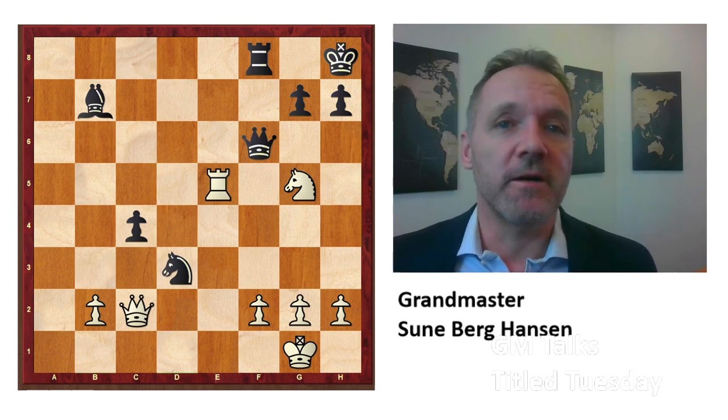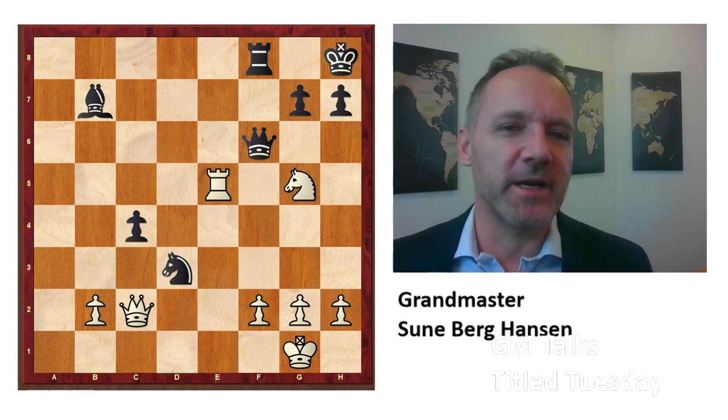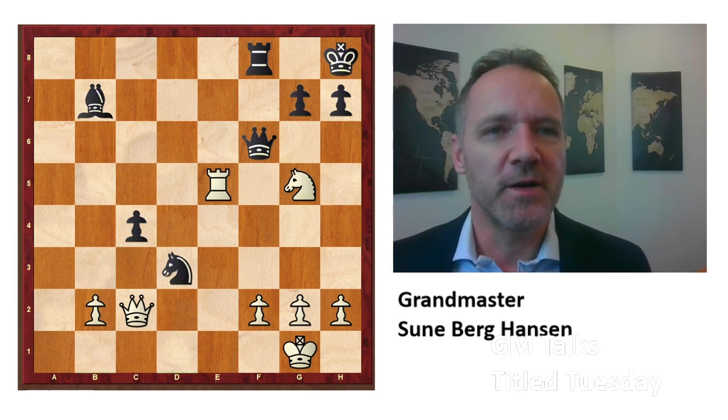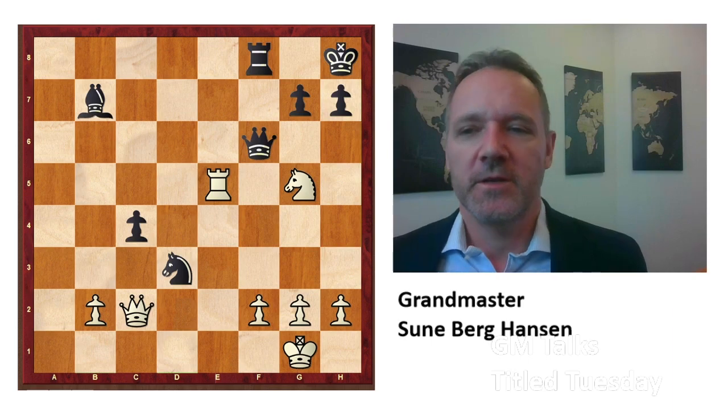This Spanish surprise weapon, brand new line, is very interesting. Just a6, Bc5, and knight to e7.